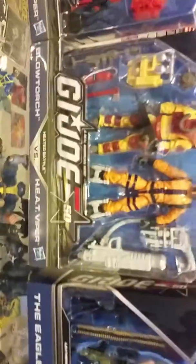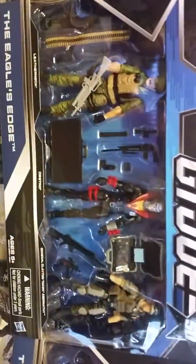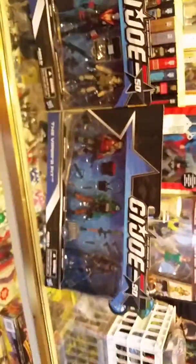And then we got the figure sets — Low Light, Night Viper, Blow Torch, and the Heat Viper — the Eagle's Edge with Leatherneck, Destro, and Hawk. And then you got the Cobra Viper Officer, Beach Head, and Cobra Trooper — and the Viper's Pit. And there you have it — GI Joe 50th Anniversary, we opened it because we don't care. Thank you.